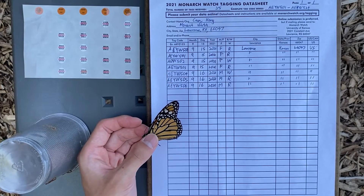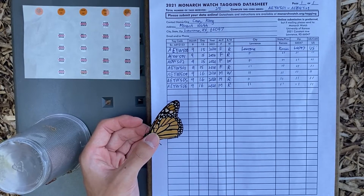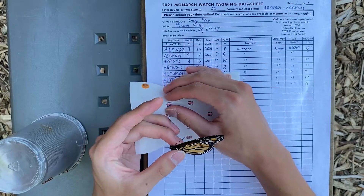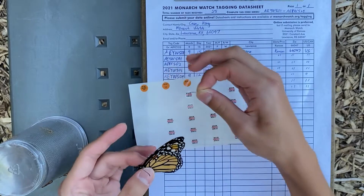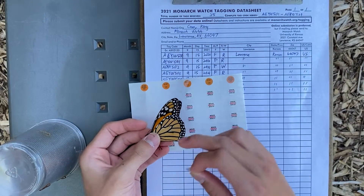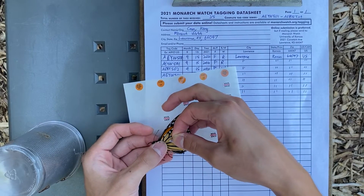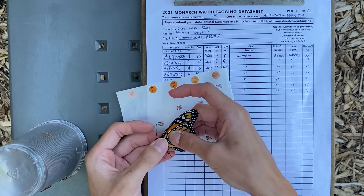Now that all of the information has been filled out, go ahead and actually tag your Monarch. Grab your tag from the tag sheet and use your fingertips to very carefully peel it off. Try to minimize your contact with the adhesive. You want to place your tag on the mitten-shaped discal cell of the hind wing. Carefully place it and firmly press with your fingers to ensure that the tag stays on.